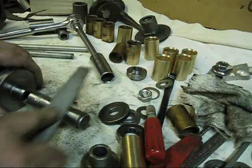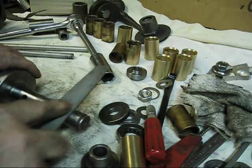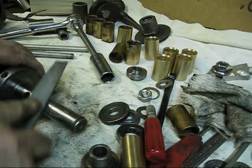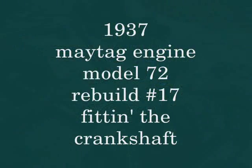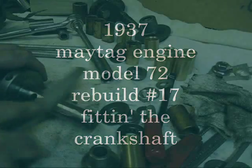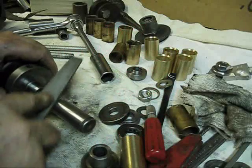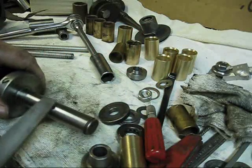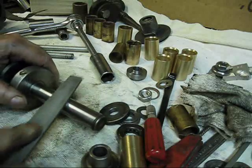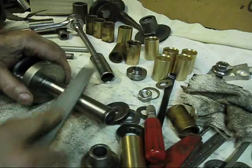Now ever so gently, and I'm using a file here that's about half worn out because I don't really want to take very much off of that. Just ever so small an amount is all I want to take off, just around that hole right there, because you don't want any leakage here. It's quite important that you do have a very, very good fit.